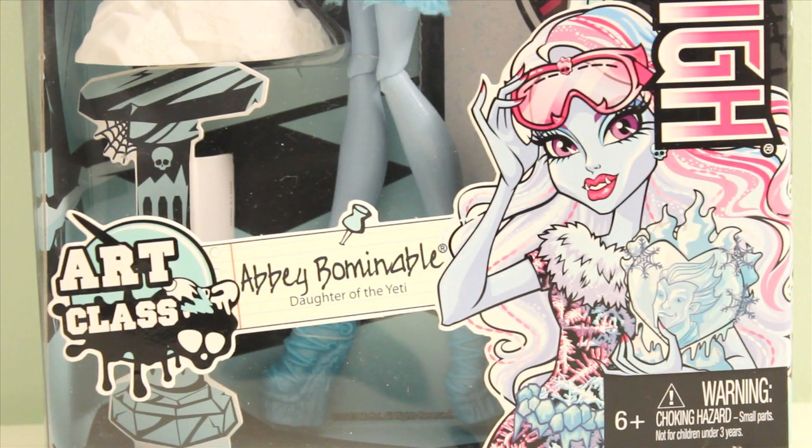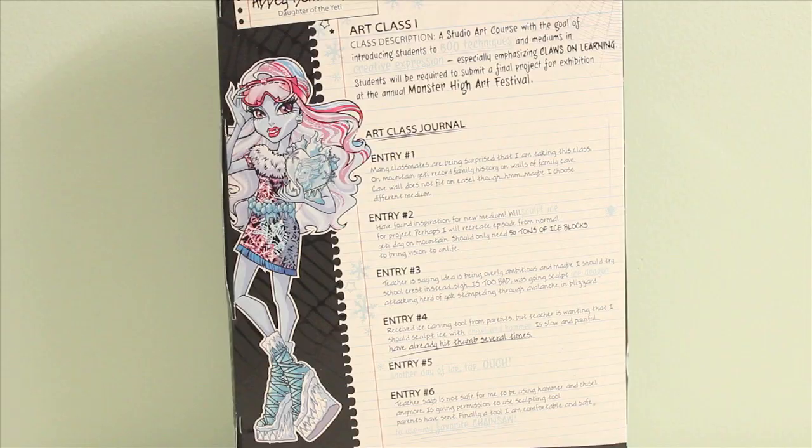In the bottom of the front packaging, you can see an illustration of Abby. In the back of the packaging, you can see a full body illustration of Abby, and you can also read a little bit about her art class. If you want to pause the video and read, go right ahead. I will also show you her art journal, and all these paragraphs will be in her art journal as well.